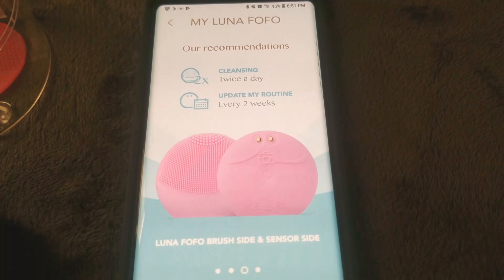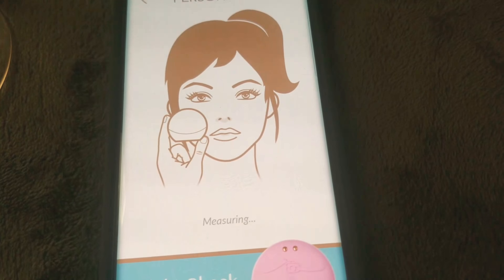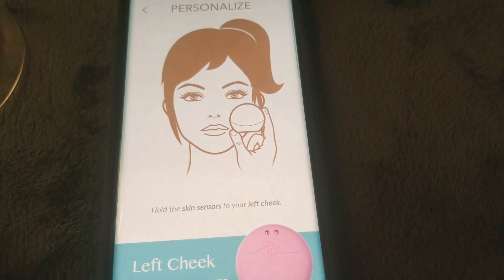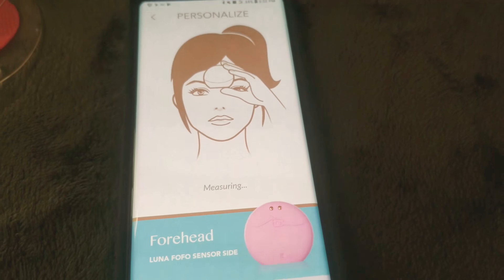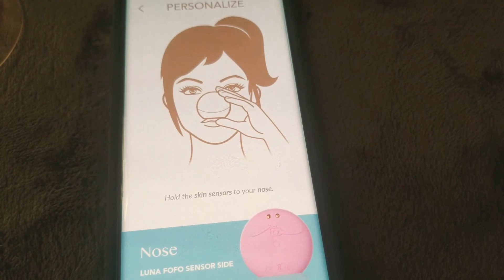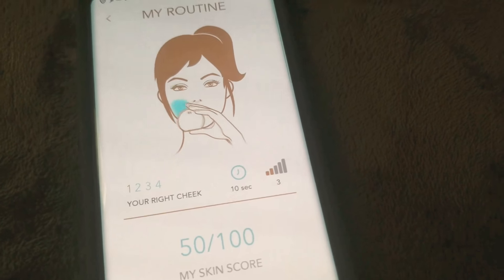The recommendation is to clean twice a day and update your routine every two weeks. The skin sensors are now measuring my face — this is awesome! Now hold it to your left cheek — measuring in progress. Then hold the skin sensors to your nose. Measuring in progress. This is your new personalized cleansing routine — wow! It has been saved to your Luna Fofo.